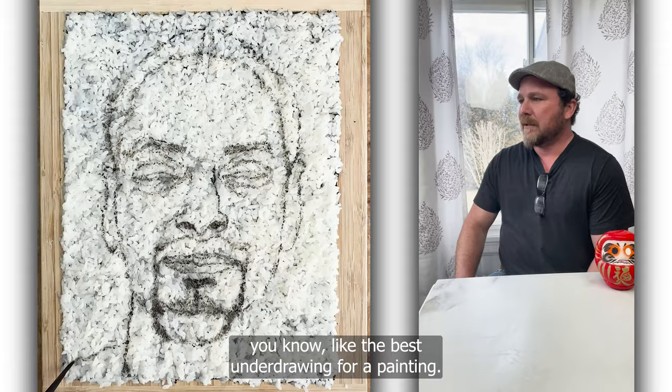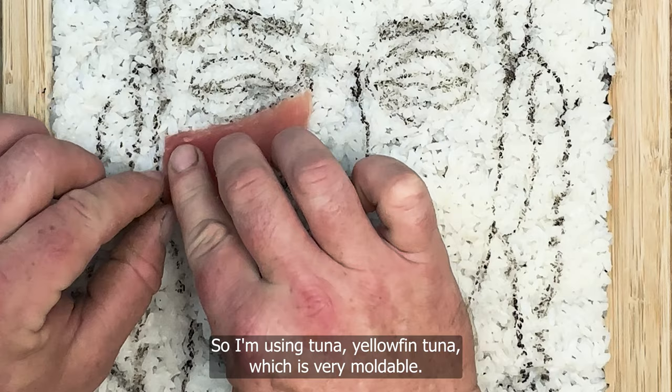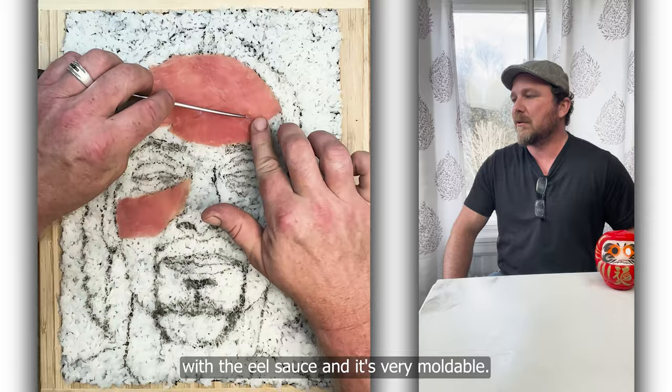So it's a map to start putting my fish on there. I'm using tuna — yellowfin tuna — which is very moldable. It's one of my favorite fish. It's used in all sushi bars for nigiri, sashimi, rolls. We're using it because it makes a good compression here with the eel sauce, and it's very moldable.